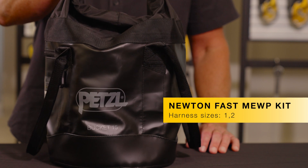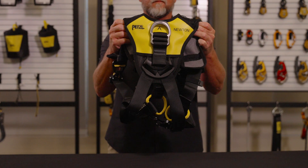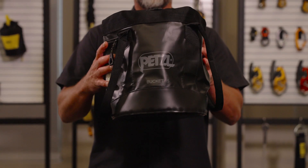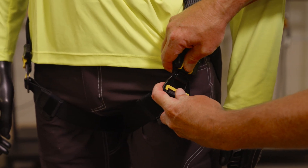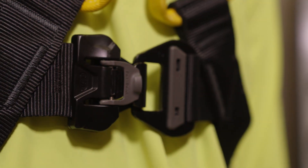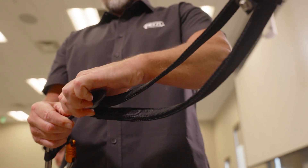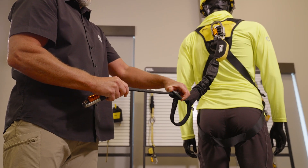The second kit is our Newton Fast MEWP kit, which includes a size 1 or size 2 Newton Fast harness, an Absorbica I Vario adjustable lanyard, and Bucket 15 bag for safe storage. The Newton Fast dons quickly with both feet on the ground, thanks to the Fast LT Plus buckles on both the leg loops and sternal strap. These make it quick and easy to fasten and unfasten without needing to readjust, even with gloves. The Newton Fast is paired with an Absorbica I Vario fall arrest lanyard, which is adjustable from 3 to 5 feet in length.